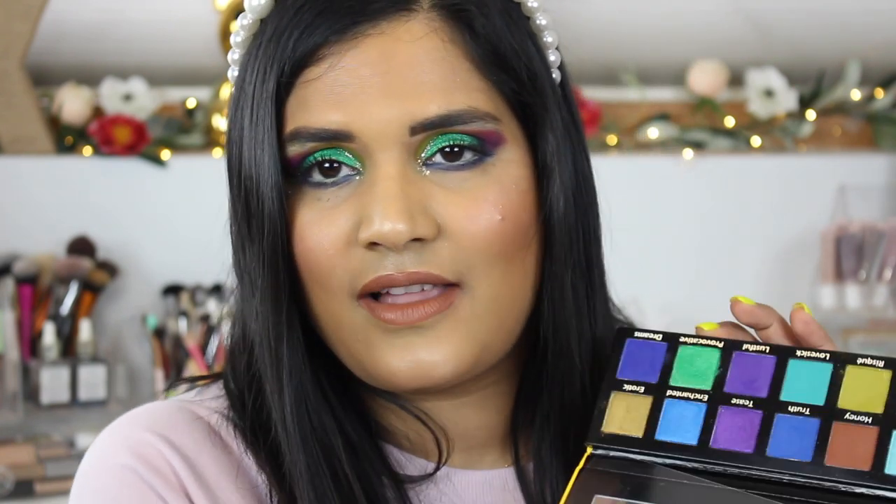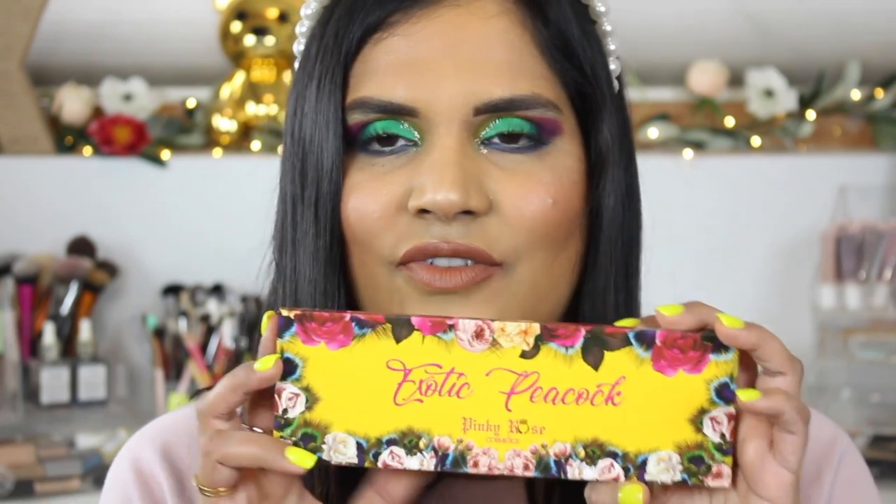Here is the final look, and oh my gosh — it was kind of a struggle bus with this palette. I love the idea of it but this formula is just not my makeup vibe, and that's okay — that's why I have a review and beauty channel on YouTube. I do love the lid shade; I'm obsessed with greens, so it makes me want to keep trying to make this palette work. But I have a feeling I might declutter these palettes from my collection since I don't love the formula. Let me know if you've tried the Pinky Rose palettes — leave a comment below! Thank you so much for watching and I'll catch you in my next one. Bye!